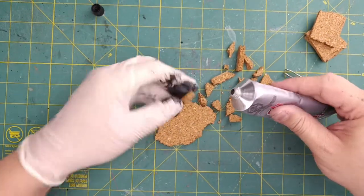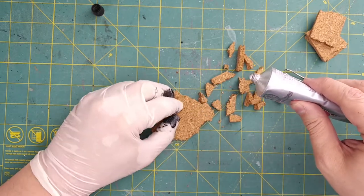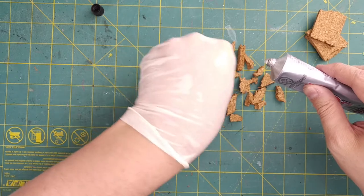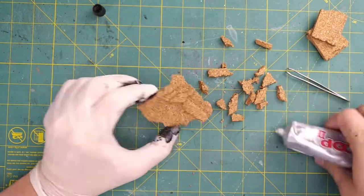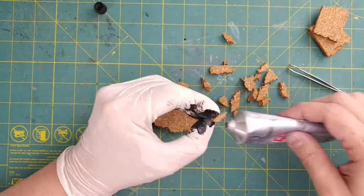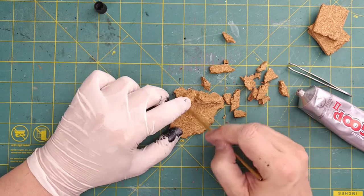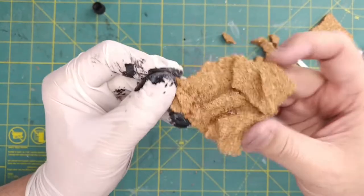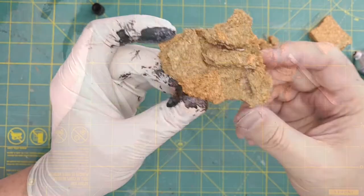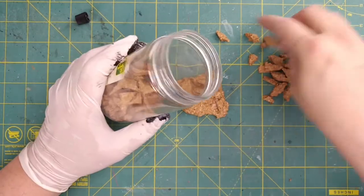Just a heads up that Goop does have a strong odor while it's wet, so you might want to do this in a well-ventilated area while gluing the cork pieces together. This product will squish out the sides so you shouldn't need to apply very much. If you have any excess, just use an old paintbrush handle or some other tool to remove it. And here we have our completed cork base.